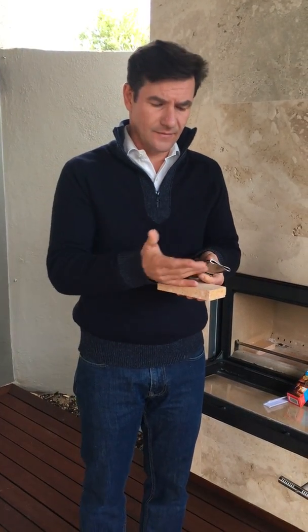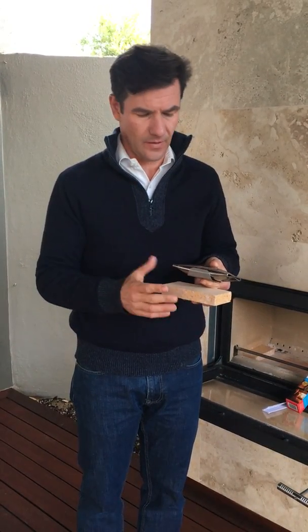Placing the SmartBurn on a fire brick can elevate the SmartBurn up in the firebox to keep the ends of the SmartBurn higher up out of the ash, and keep the SmartBurn a little bit more protected from logs moving around inside the firebox.